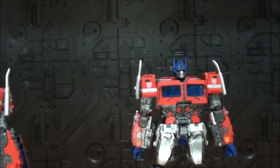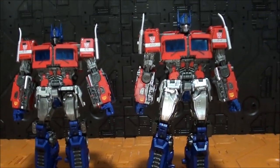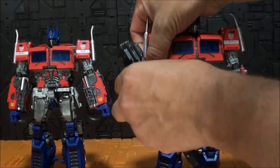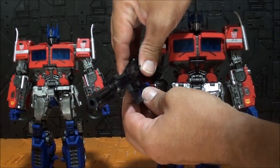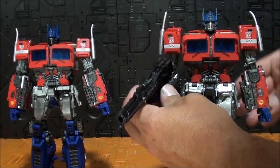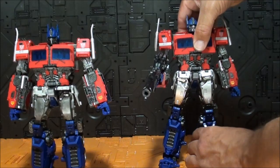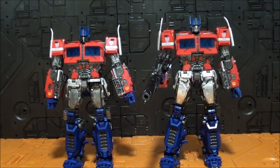El arma en la nueva mano para ponerla se sujeta exactamente igual. Con la mano abierta completamente, cuando tienes el pivote, el arma se sujeta perfectamente. Incluso con la mano abierta, como está en el pivote, no se cae ni mucho menos. Ya les digo: mejora el modo robot, pero aún así se le pueden poner algunos peros.